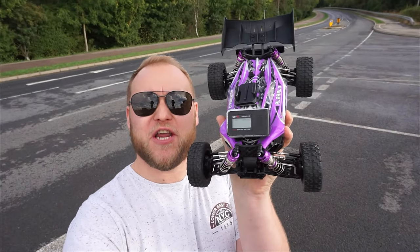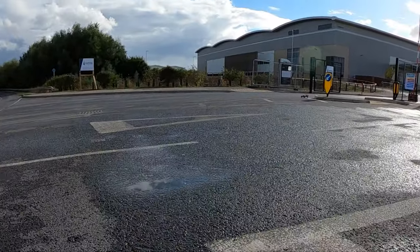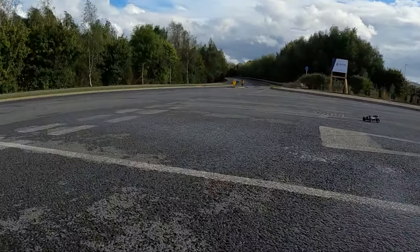Just look at this road — we're going to test out the top speed on this thing on 3S, using the GPS speed meter to find out just how fast it goes. It's certainly got some speed.